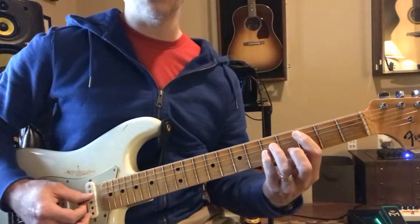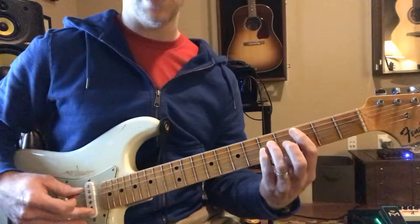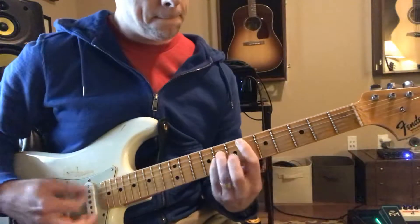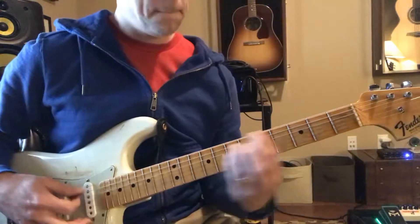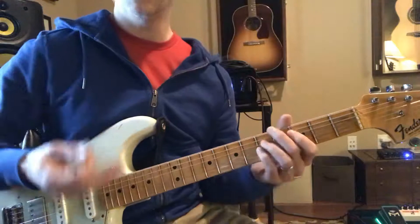He's playing these three strings — not the E string and certainly not the high B or E. Then he does it again.